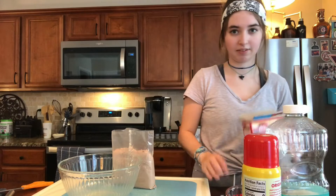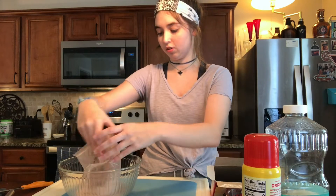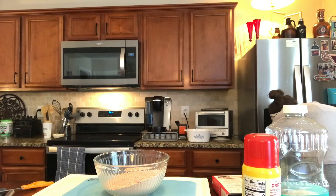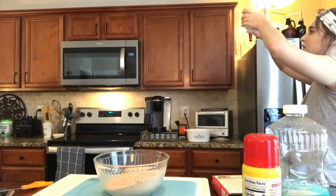Oh, I need to heat up the oven — that would be good. I'm just going to do it. Does anyone else like the smell of brownie mix? Well, that didn't seem like enough.